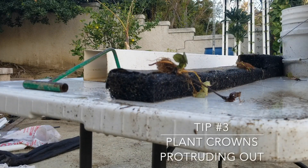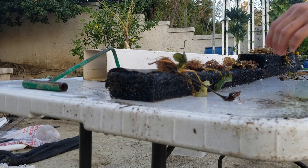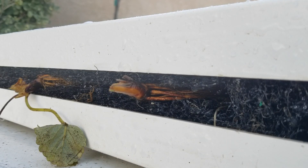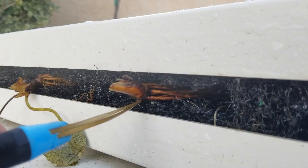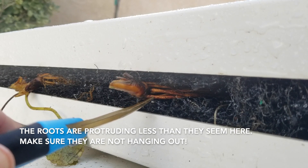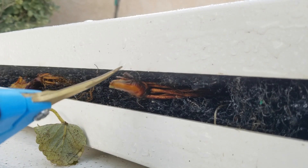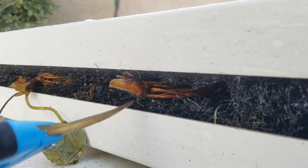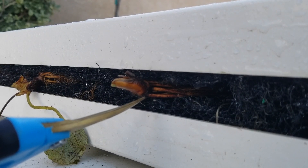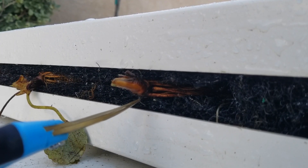Tip number three: plant the strawberries with the crown protruding out of your grow media. This is the most important measure you can take to keep the crowns dry. Plant the rootstock just deep enough so that the roots are fully enclosed by the media, with the rest of the crown exposed to open air. You can see here that the base of the crown is essentially flush with the outside of the tower, and the roots extend downward into the tower insert. This discourages crown rot, which is a very common issue with aquaponically or hydroponically grown strawberries. For media bed systems, planting at roughly the same depth has also yielded good results.